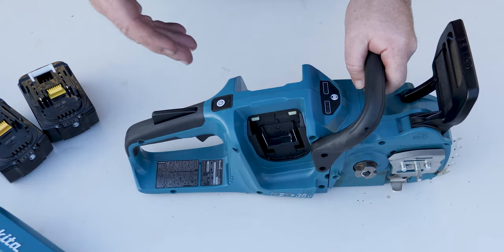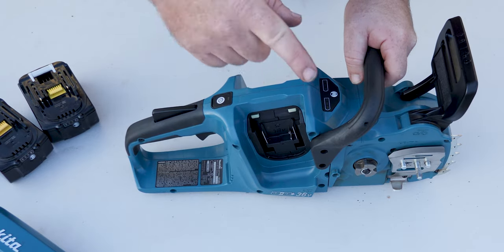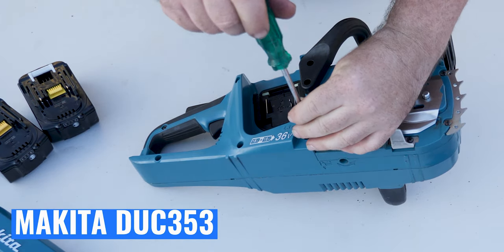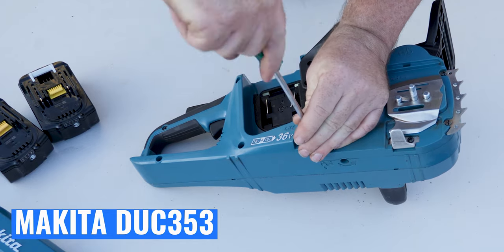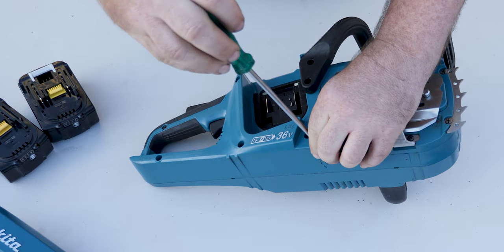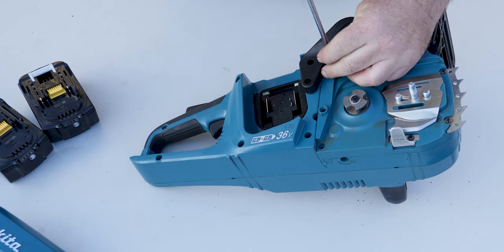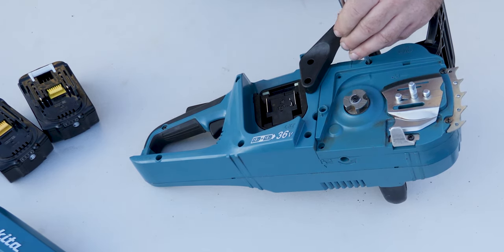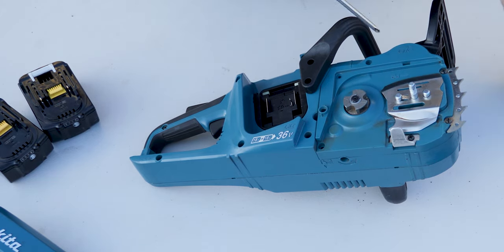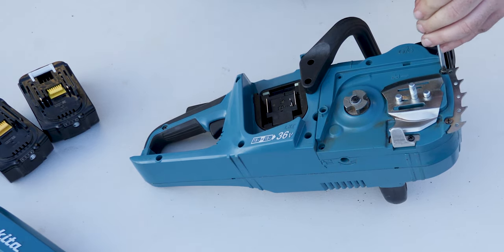There is a domestic model and an international model — I'll put the alternate model number below. Let's pull it apart and see what's inside. This is a brushless motor, which means it's basically a three-phase AC motor running off DC. It uses MOSFETs — essentially electronic switches — to simulate three-phase AC, making it much more efficient, and there are no brushes which is fantastic.